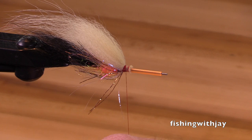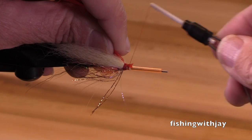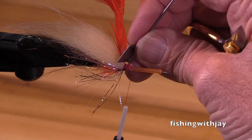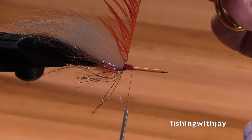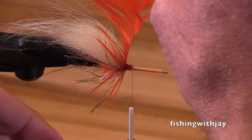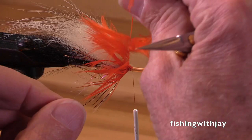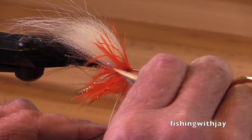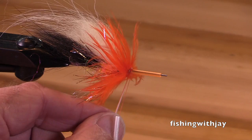Now I'm going to tie in a schlappen hackle — notice there's no weight on this fly so far. I'll tie in my schlappen by the tip. I'll fish this on a moderate tip, say a T11 tip — T10, T11. If you fish an OPS T tip, it's the five-to-six-inch-per-second range. The different manufacturers like to drive us crazy. Why can't we all have T10 or T11? But no, one manufacturer has T10 and another has T11, and another one doesn't even talk about T's — they just talk about five to six inches per second. Well, that's the way it goes. They're all good.